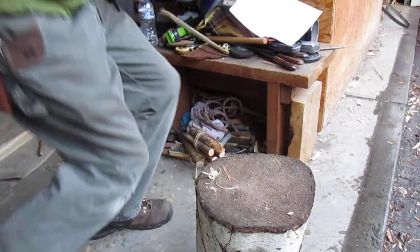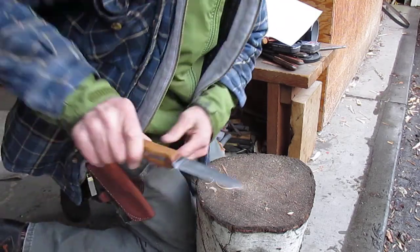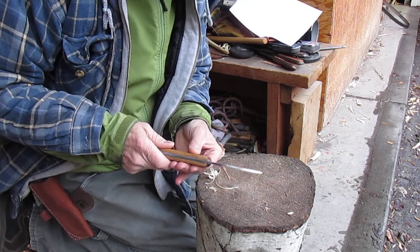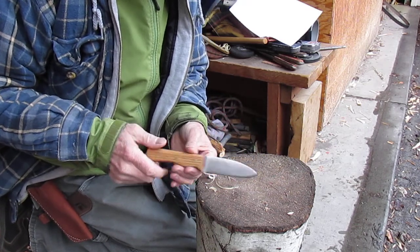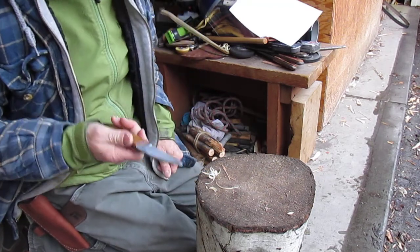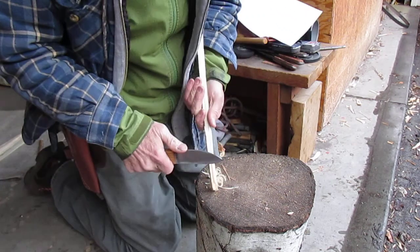Pretty proud of this. It's my second knife I've made — oak handles, brass pins, out of a piece of file. And it's really sharp. I wanted to show you the sharpness first before I did much with it.